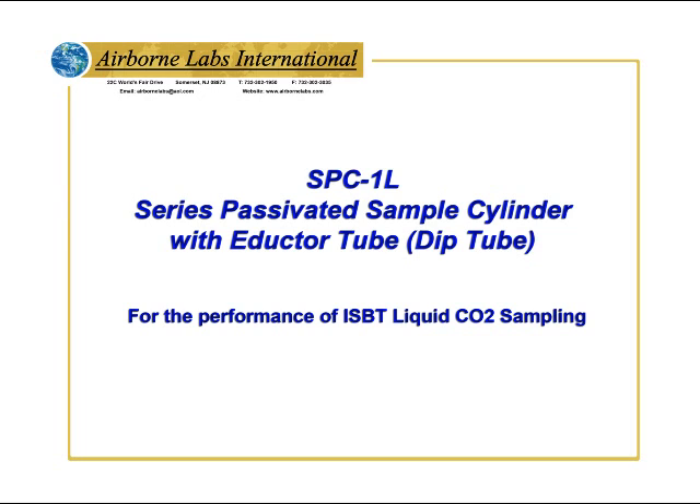Welcome to 1-liter passivated sample cylinder with eductor tube training for the performance of ISBT liquid CO2 sampling.